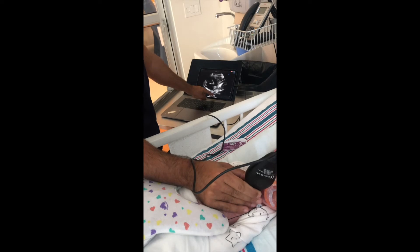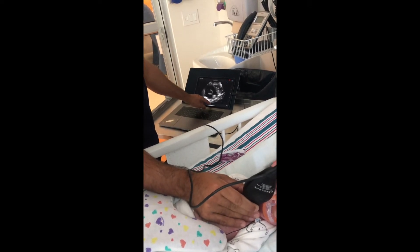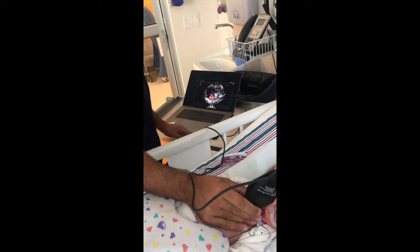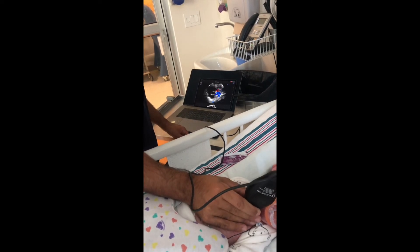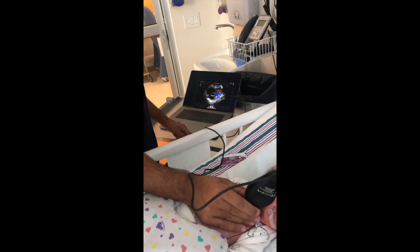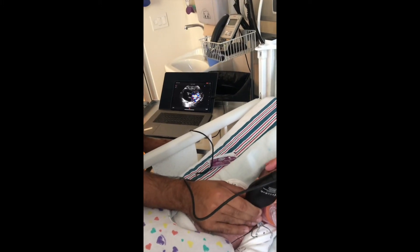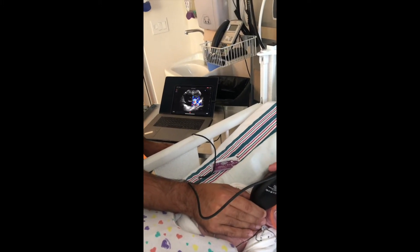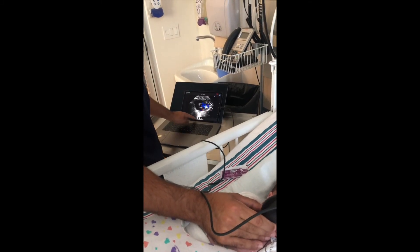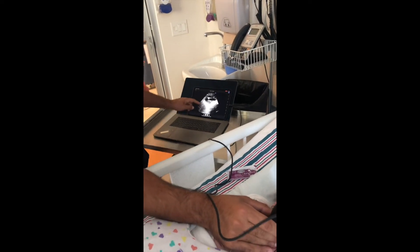From the parasternal short axis view, you can slide towards the left shoulder, just under the clavicle area, and obtain the PDA view. In the PDA view, you can use the color presets — either pediatric cardiac or pediatric abdominal — in order to appreciate the flow through a potential ductus arteriosus that may be patent in some newborns. The ultrasound probe may allow you to assess by color the presence as well as the directionality of the ductus if it is present.